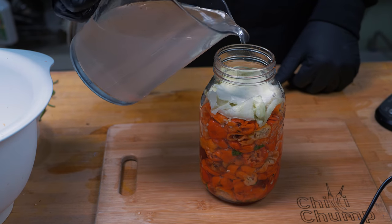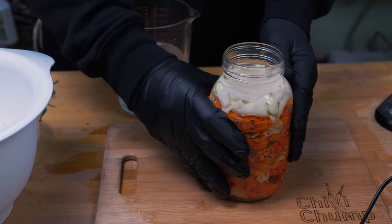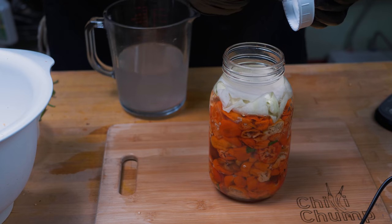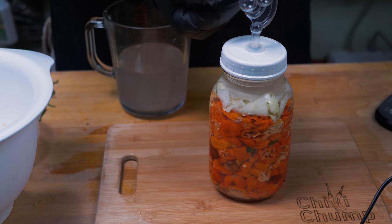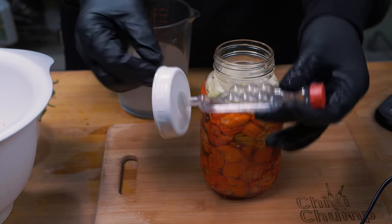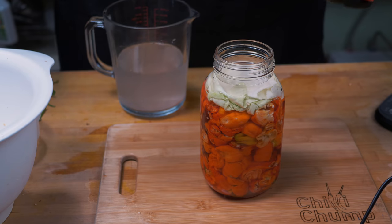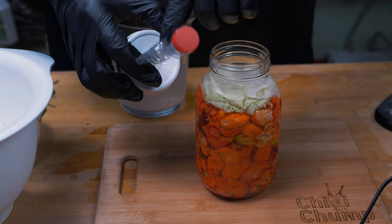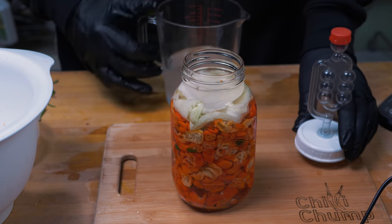You can see I've filled this so it is covering the cabbage and the chilies. I'm not going to go any higher than that because if the bottom of the airlock touches the liquid, it's going to pressurize and actually push the liquid up through it, so you don't want that. Of course, this is cleaned and sterilized — I'm just going to give it a quick spray with my sanitizing solution, just to be on the safe side. I'm not going to put any liquid in the airlock just yet because I need to make sure as much of the air is out of here first.